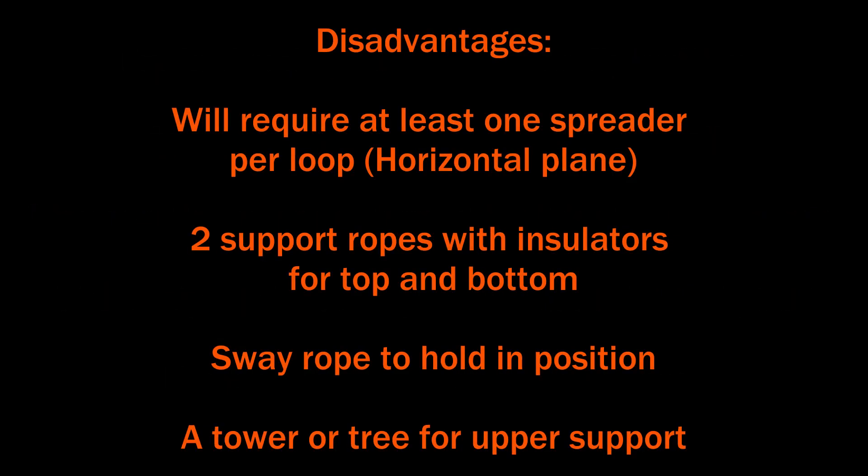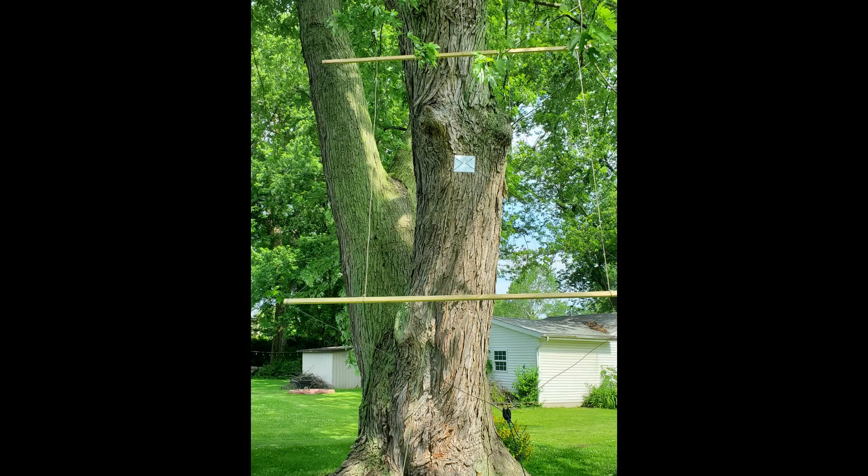The disadvantages for the antenna are that it'll require at least one spreader per loop, which adds a little extra weight. You'll need two support ropes with insulators at the top and bottom, some ropes to support inside the antenna, and a sway rope to keep it in position. If you mount it on a tower or a tree, you may get some interaction if it's close to a tower, so I mounted it from a tree branch and it seemed to work pretty good.